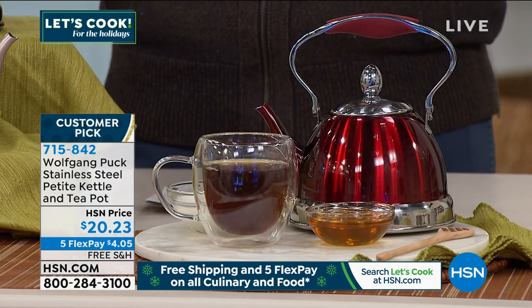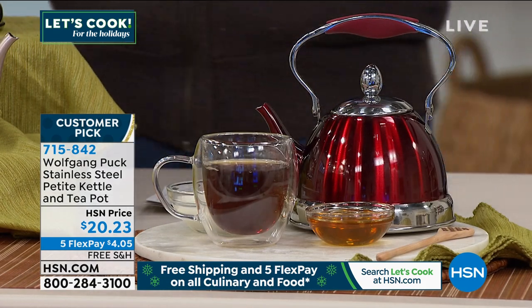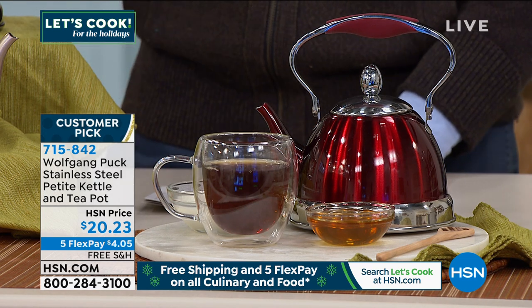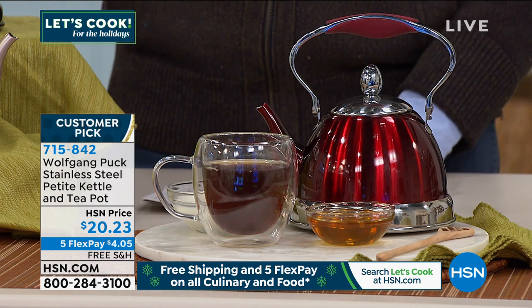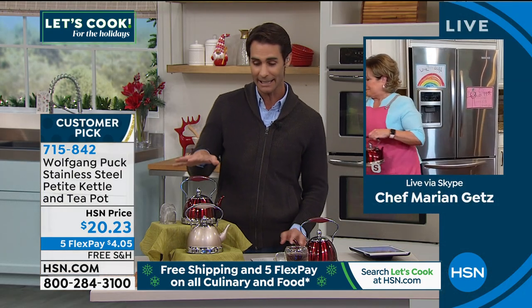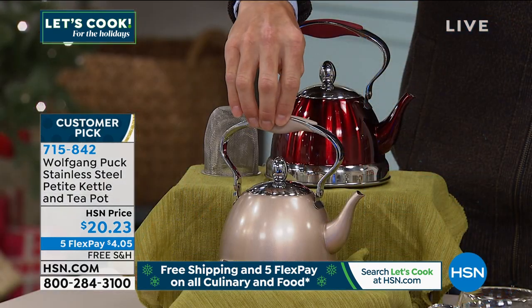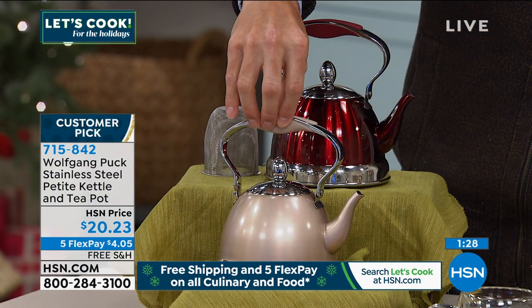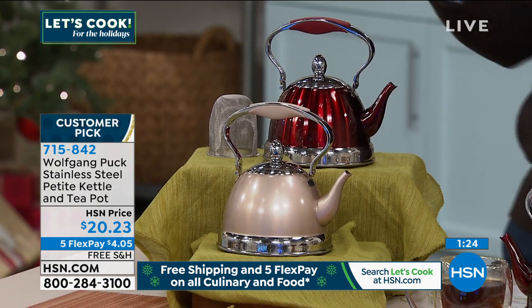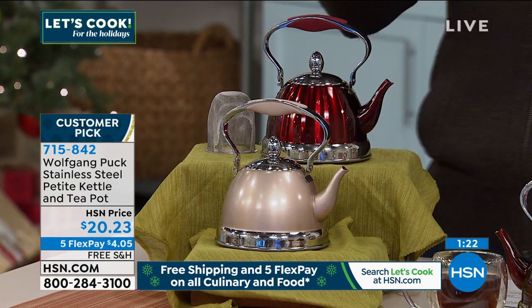These colors — it says on my card here: easy to store. But I got to say, I'm not storing this. Look how beautiful this color is — I'm leaving this out in my kitchen and showing it off. I want to make sure people know the colors: this is the champagne, this elegant, timeless champagne. And this is the metallic red. These colors are so unique — I'm leaving it out all the time.